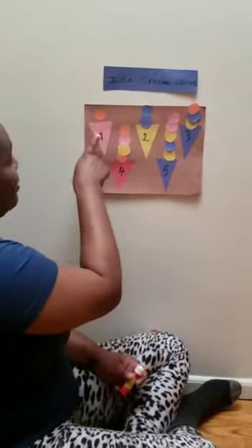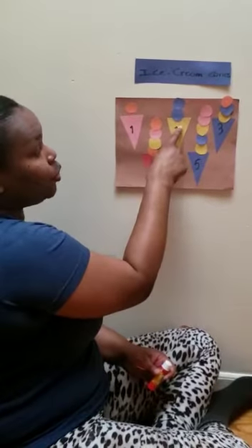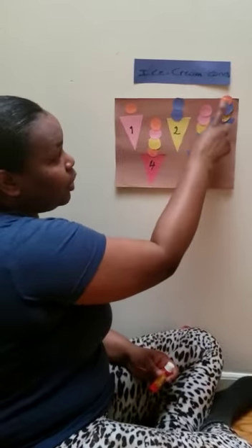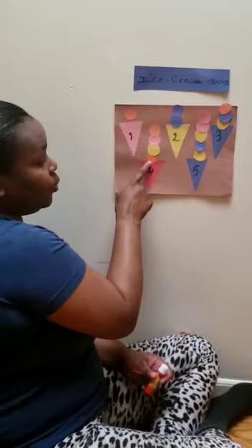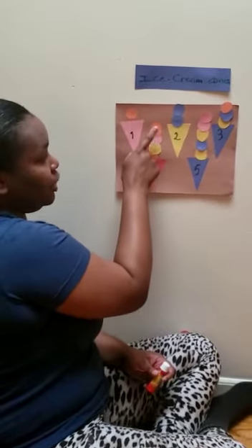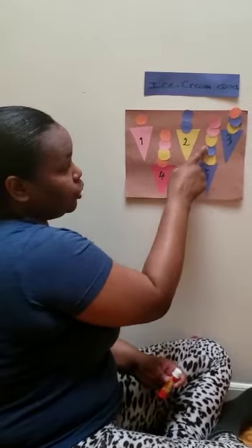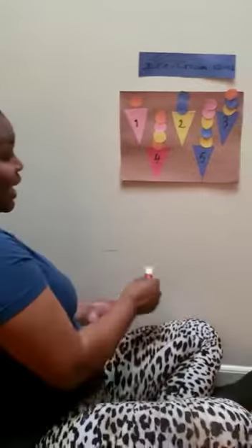So we have one with one scoop of ice cream. We have two with one, two scoops. We have three — one, two, three scoops. Number four — one, two, three, four scoops. And number five — one, two, three, four, five. That's a lot of ice cream, friends.